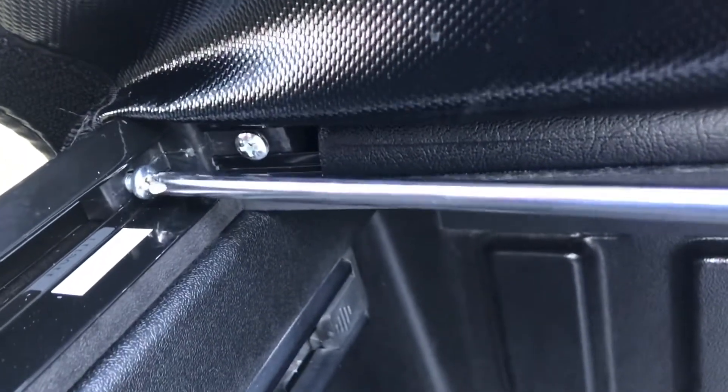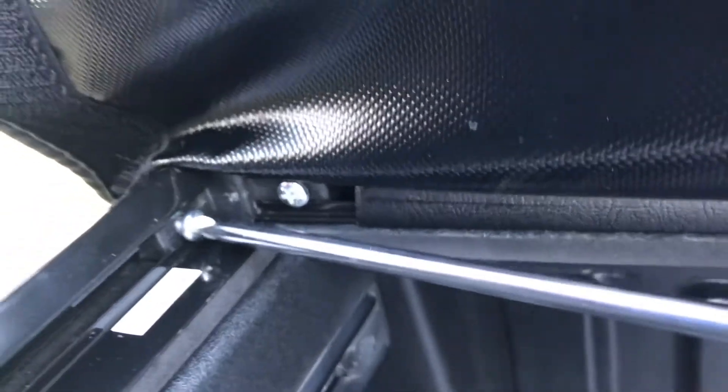First, slap those velcro steel bad boys on the side rails. Then put the rolled-up bed cover on the back, and a little Phillips head screwdriver action will make sure they're nicely joined. But at this point it's still not hooked onto your bed.